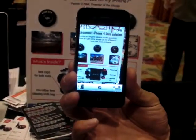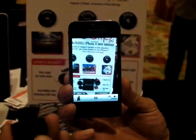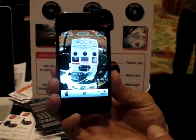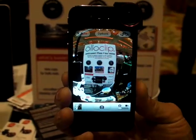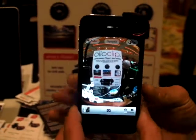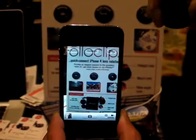This is the iPhone 4 at its default focal length. If I use the larger lens element and simply slide the Oloclip on the corner, we get a fisheye result that gives about a 180-degree field of view. If that's a bit too dramatic, I can simply slide it off.